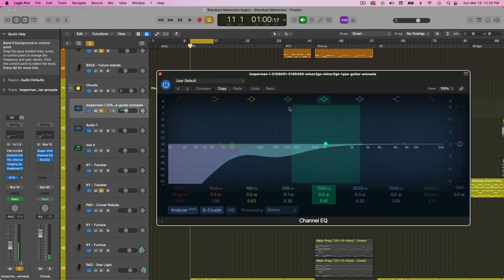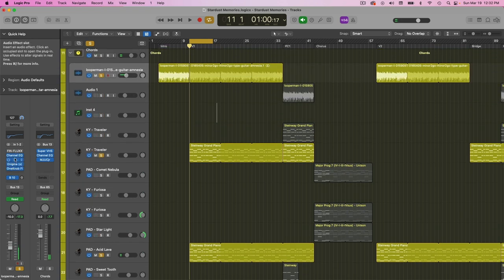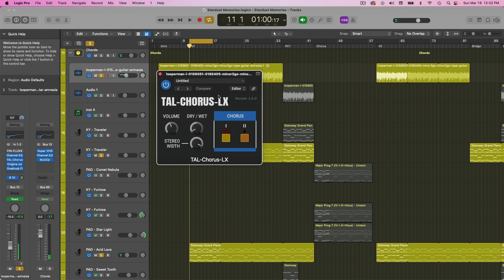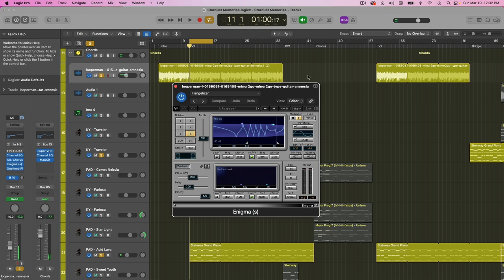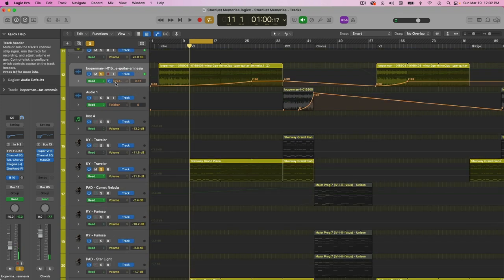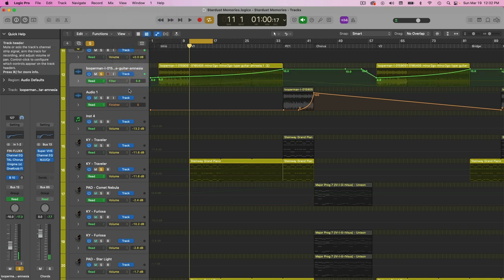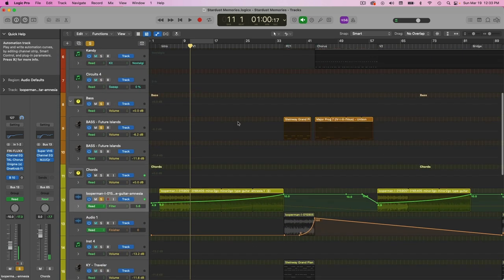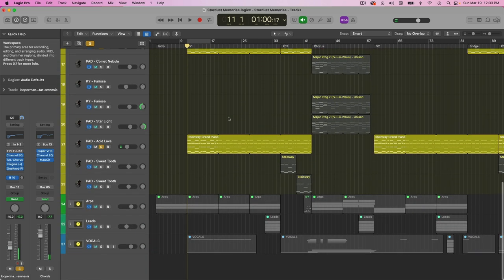On the guitar itself, I just have some EQ trying to take out the dark parts, since I have my chords taking up those lower notes. Then I'm automating in some more TAL Chorus LX — a nice free chorus plugin — and some Enigma flange effect by Waves. The TAL Chorus increases over time, the Enigma increases over time, and filter-wise I'm opening up the filter so it's getting brighter, adding more high frequencies and modulation effects to blend it with the track and make it sound dreamy.